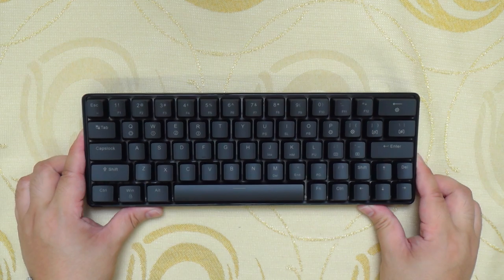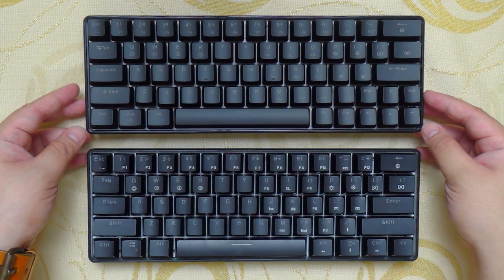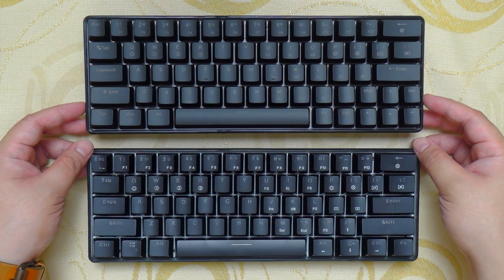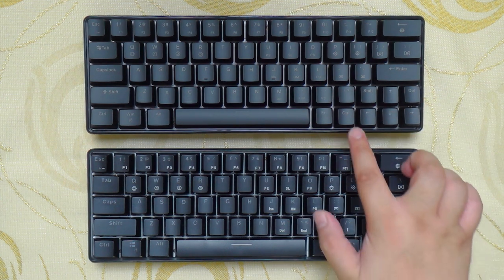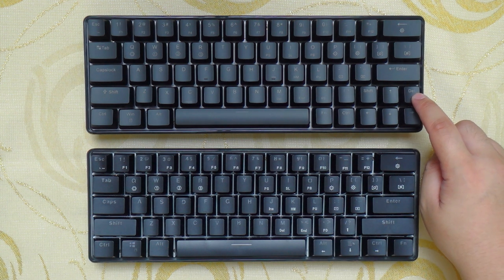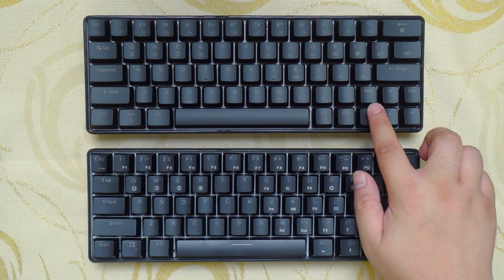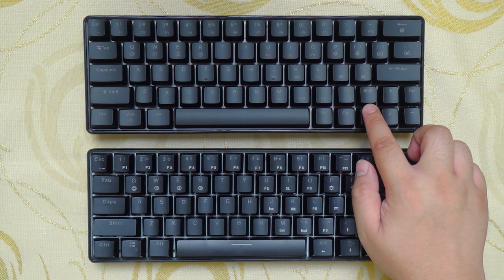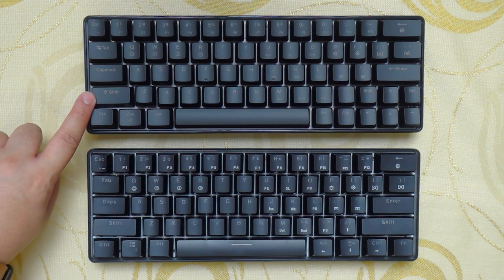Now let's check out some key differences between the Geek GK61 and the Geek GK64. They both have the same 60% form factor and probably the same bottom housing, but the Geek GK64 has dedicated arrow keys. For that to be accommodated, the right control and function key is smaller than the regular keys on the Geek GK61. We also lose the menu and alt key on the Geek GK64, but we get a dedicated delete key. The Geek GK61 has the standard shift while the Geek GK64 has a smaller one on both sides. Personally, I would prefer the layout of the Geek GK64 just for the sake of having dedicated arrow keys.